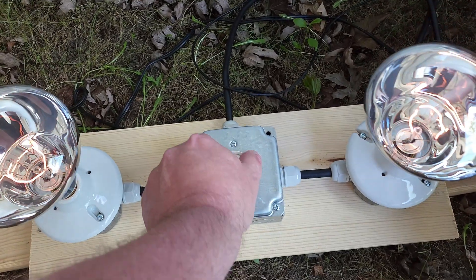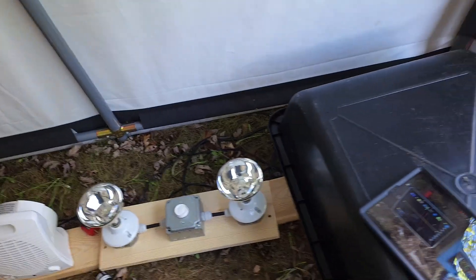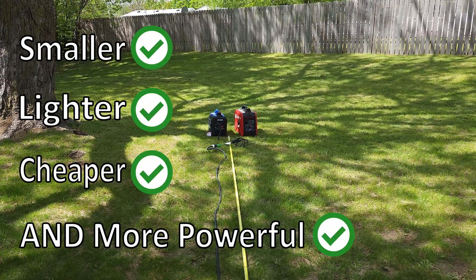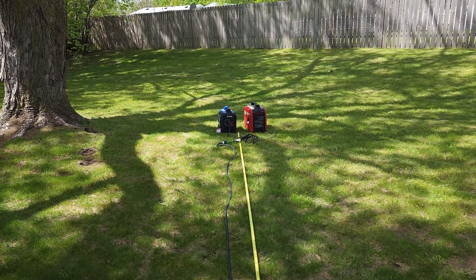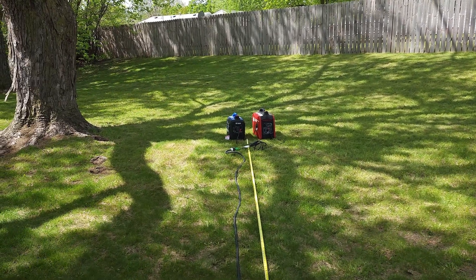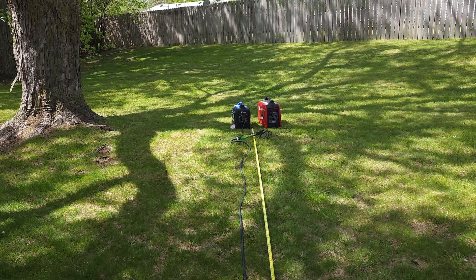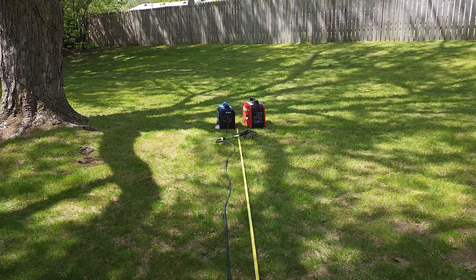Considering that the Dinking, at the time of filming, is considerably less money than the Predator, and it's smaller, lighter, and puts out more wattage — I don't know how you beat it. It's a great deal. It works perfectly, and the price makes it unbeatable. If you're in the market for a generator in this category, don't be afraid to check this one out. In fact, I'm going out of town in a few weeks and this is probably the generator I'll take with me. Anyway, that's all I have for now — please like, share, and subscribe for more. Thanks for watching.